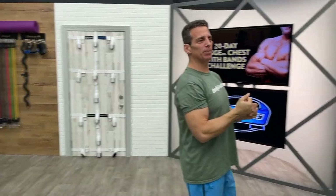Hey workout partners, Blake Castle with Body Elastics. Welcome back. We are on day 27 of our Bigger Chest with Bands Challenge, and I'm ready to rock and roll. Today is just real basic — this is a basic Tabata style program for six minutes straight.